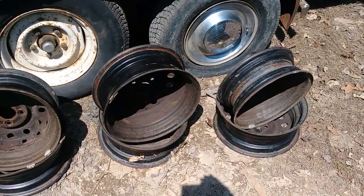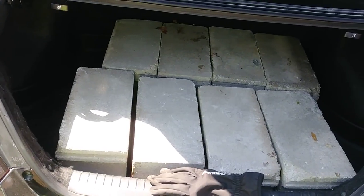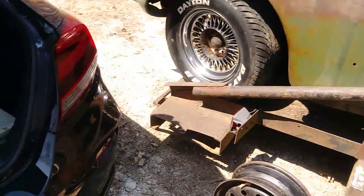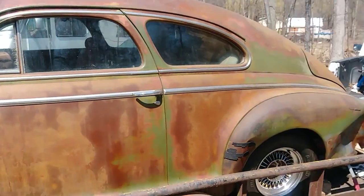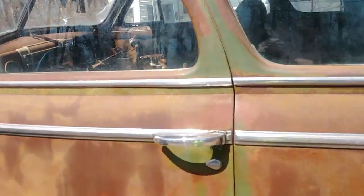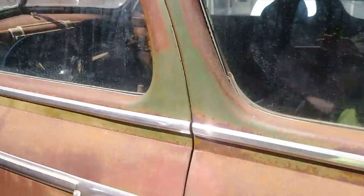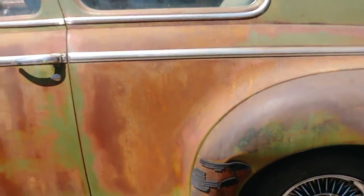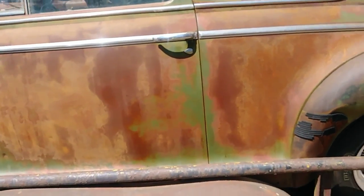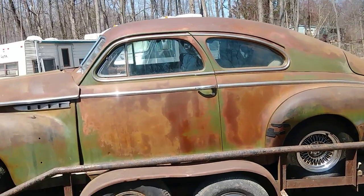They are going to be used in the process, as are all of these cinder blocks in the back — those are coming out right now. And then once she's off the trailer, in place and up in the air, that's when I'll construct a plywood platform so I can slide my skinny ass underneath her.